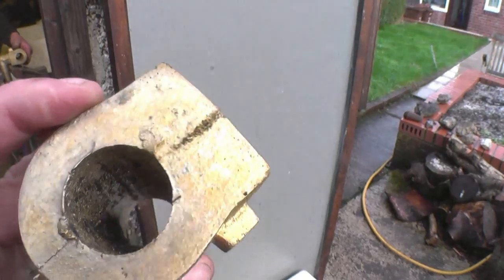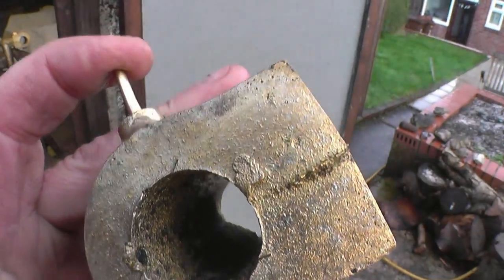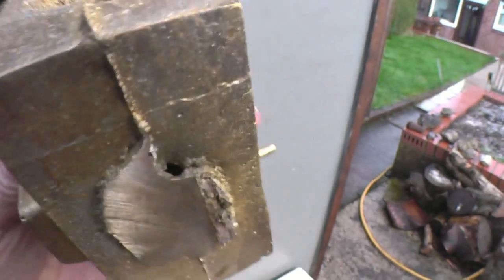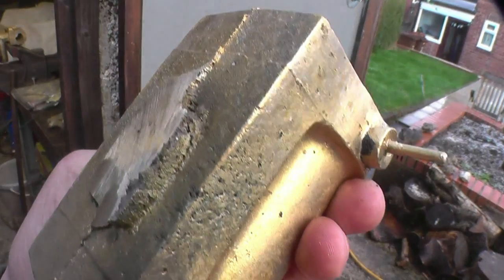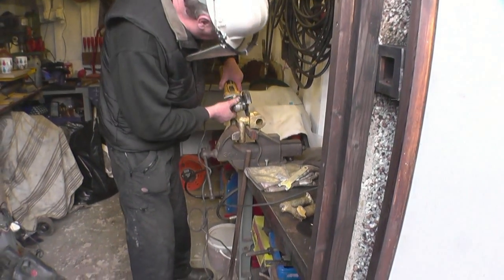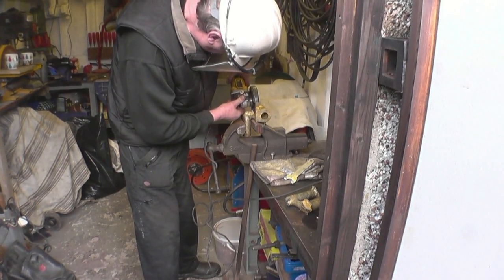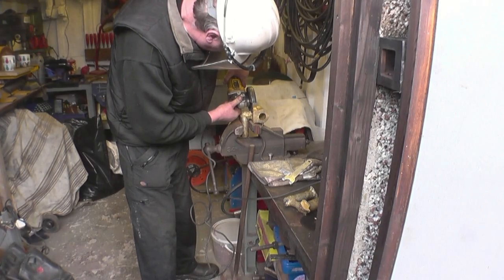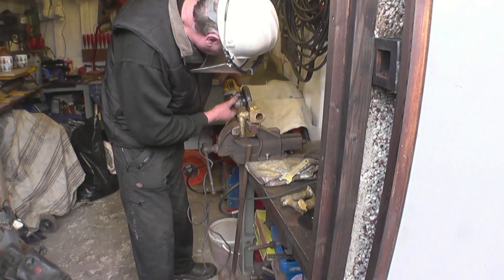The casting looks quite decent on the outside. When you look at the port face — that's the flat bit — you can see there's a small black blowhole. That tells the whole story. Inside of there will be hollow. What's happened is the gate — that's where the metal runs into the casting — froze off before the metal had cooled in the actual cylinder itself. As it cools it shrinks, and with the gate being frozen up it had nowhere to pull metal in from. We'll have to do it again.